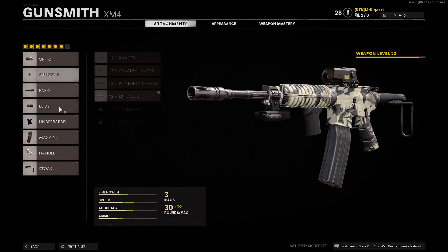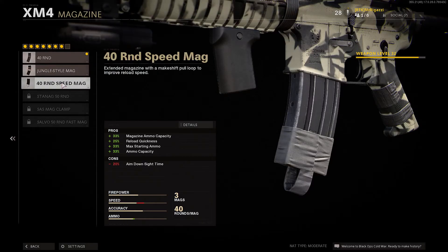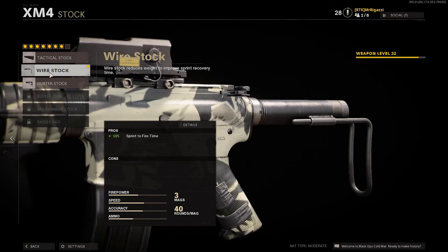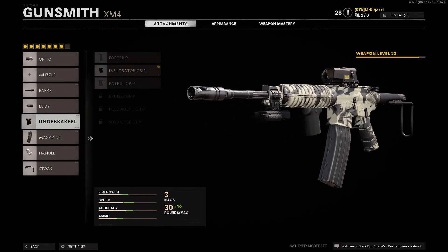Did the infiltrator grip. Whatever mag you want — the speed mag is good, but I didn't put it on because it affects aim down sight speed and I'm building this for speed. Speed tape for aim down sight, and the wire stock for sprint to fire time. When you're sprinting and trying to get somewhere really fast and a guy flies around the corner on you, boom — you got him. This will help you if you want to do fast stuff, fast reaction time. This is for the M4.